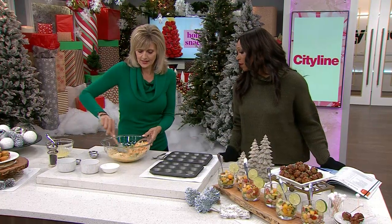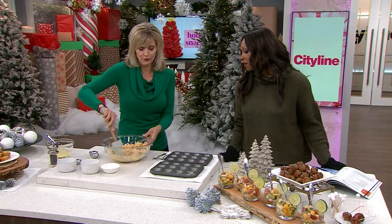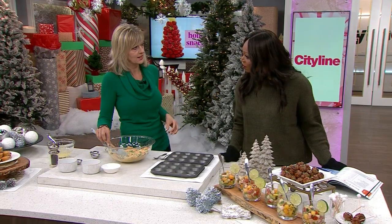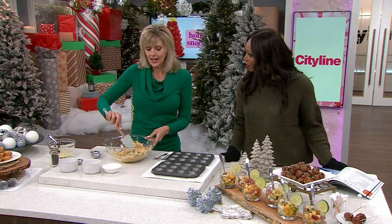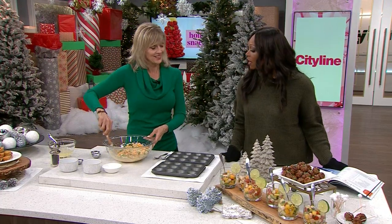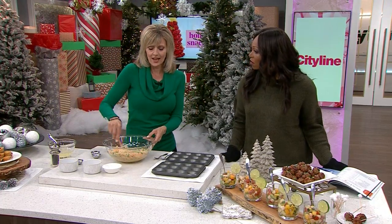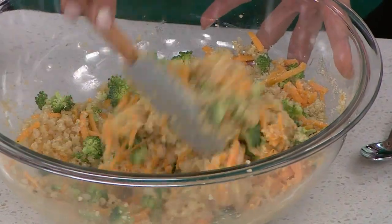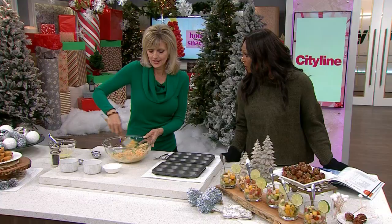That gets mixed up, and then we've got 24 little mini muffin tins. Some people have asked if they could just make it in a regular size muffin tin. You can, but it takes a lot longer to cook, and they don't hold together quite as well. I like these because they're bite-sized. Plus you can make a lot more when you make them tiny.